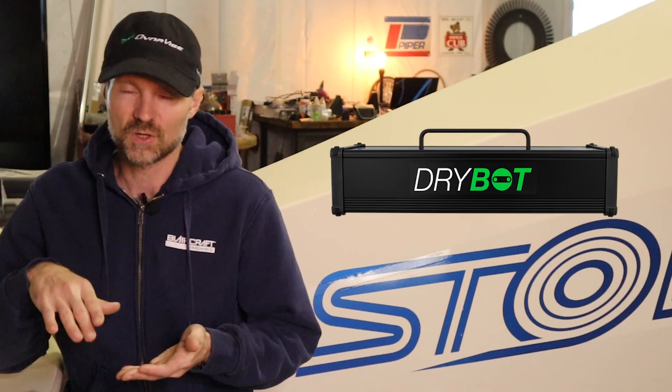So let me tell you about DryBot just for a few minutes here. Number one, I'm going to show why I have it. Number two, what it does and how it operates.